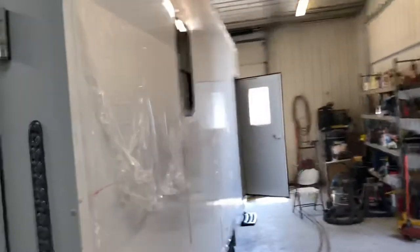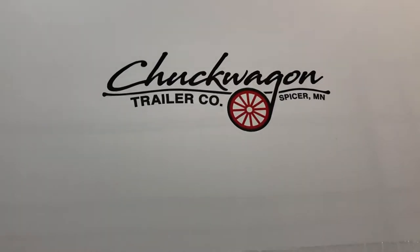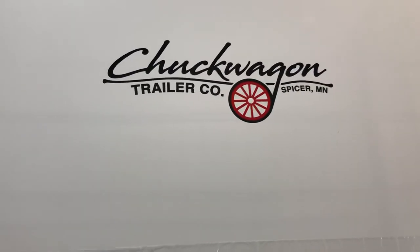Chuck Wagon Trailer Company. My name is Nate — 320-212-6617. Give me a call anytime and hopefully be talking to you soon. Thank you.